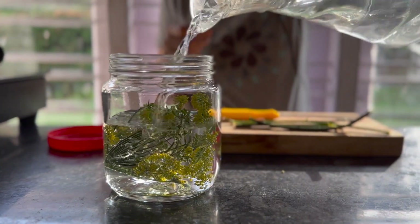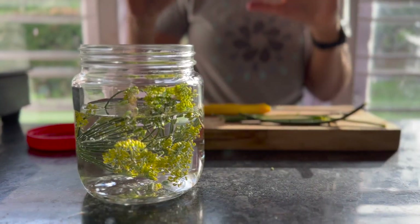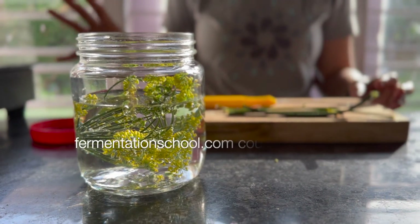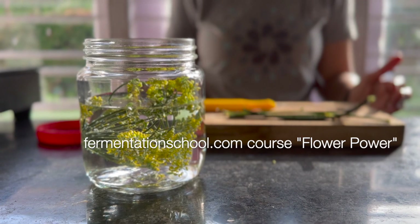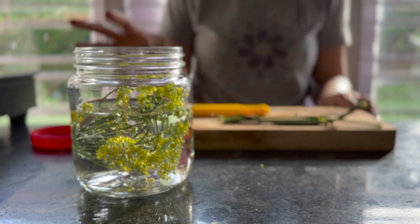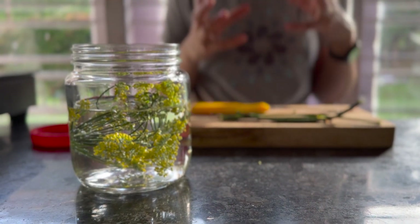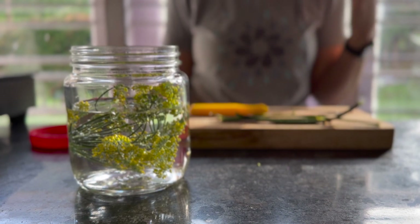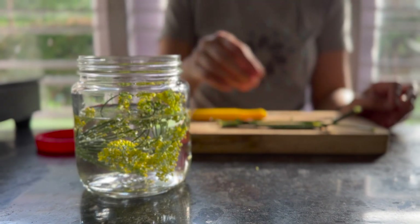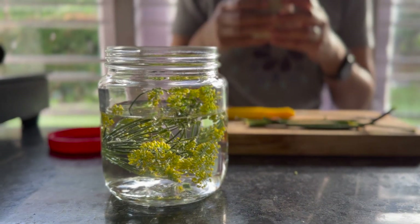I just use water because it's the easiest. If you want to learn more about this, there's a whole course on the Fermentation School by Kirsten Chalky called 'Flower Power' — very aptly named. It goes into detail about how to do it, and she also uses pasteurized apple juice, which makes a lot more sense. You get good results with water, but you'll get even better results with apple juice.